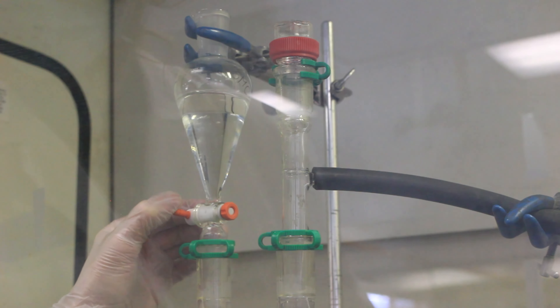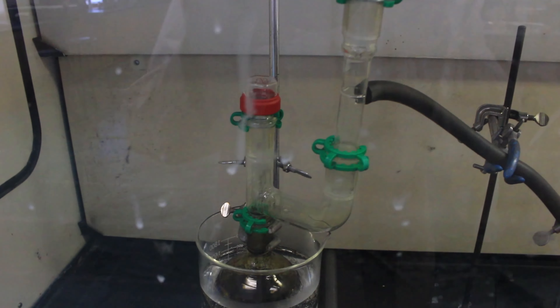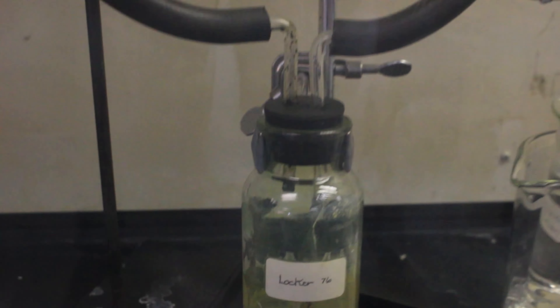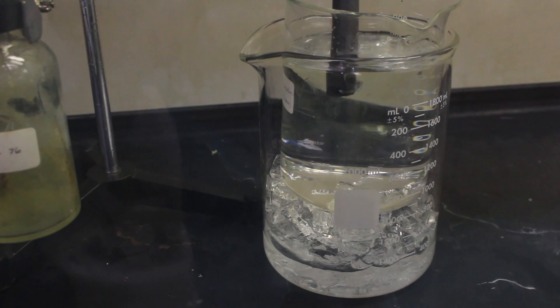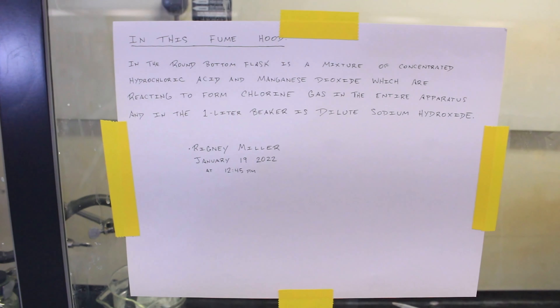The reaction didn't actually start going until I heated it — here it is in a water bath. You can see the yellow color of chlorine gas in the apparatus. This is actually really cool — it's my first time seeing chlorine in person. A few other students also let me know they thought it was really cool to see chlorine for the first time in their lives because of this project. What an honor.